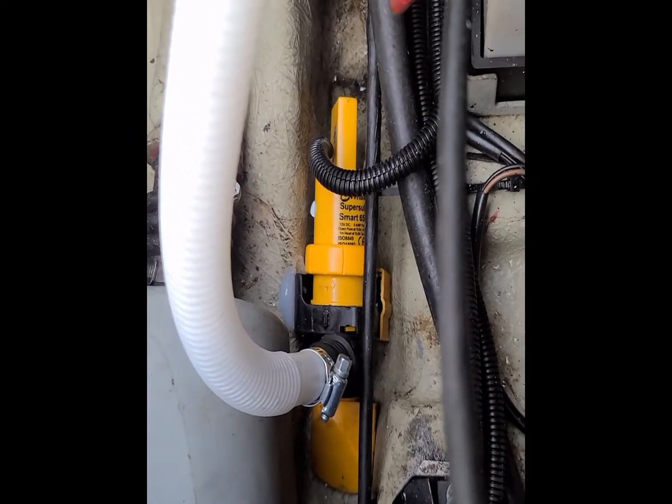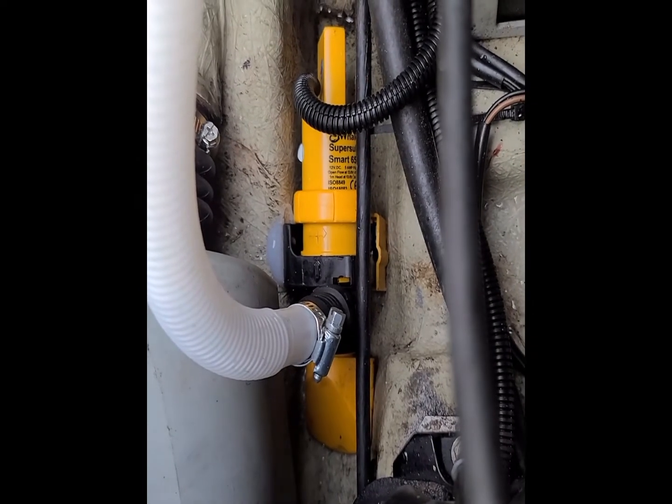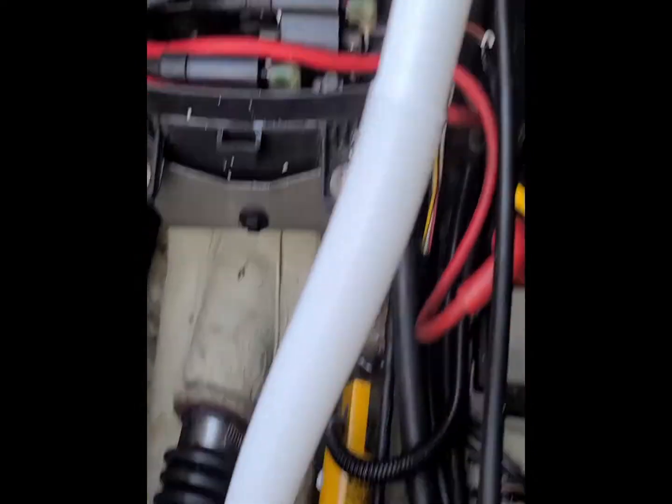Here's the complete job. I switched from fiberglass to silicone — as you can see the silicone on the side, it needs to set up overnight. I'll give an update after I have this in the water for a few days. Thanks for watching.